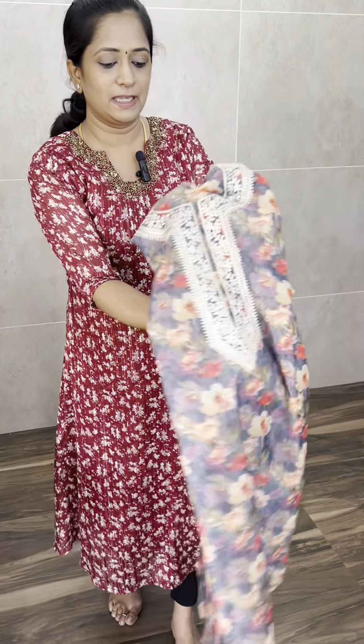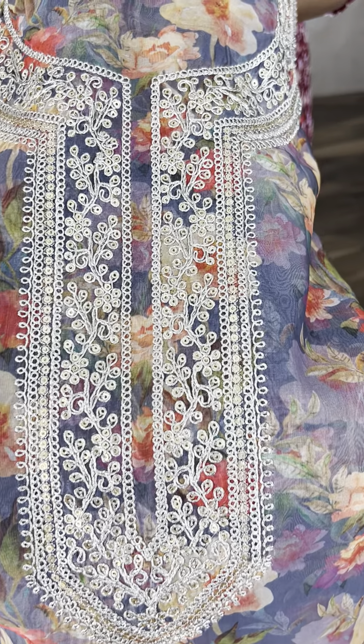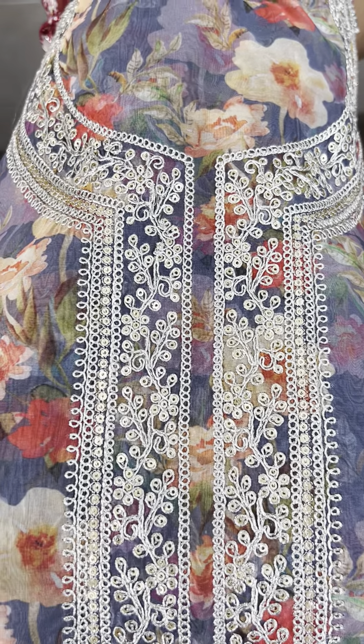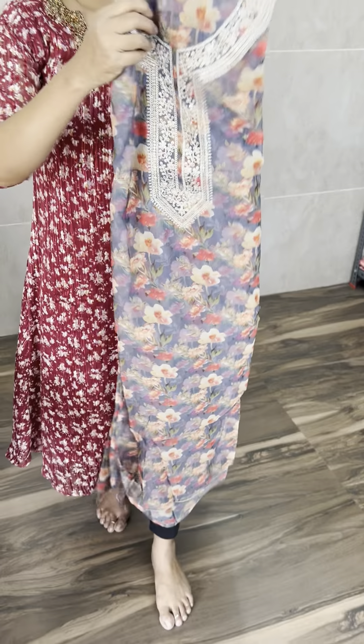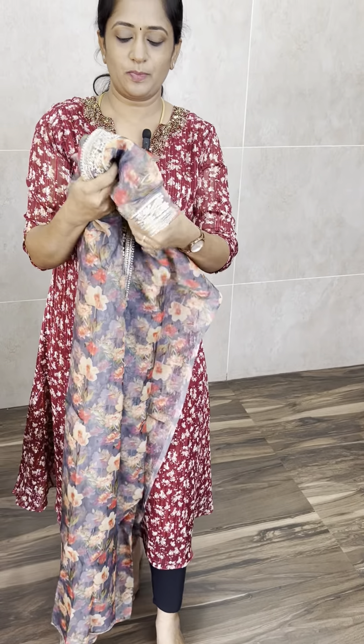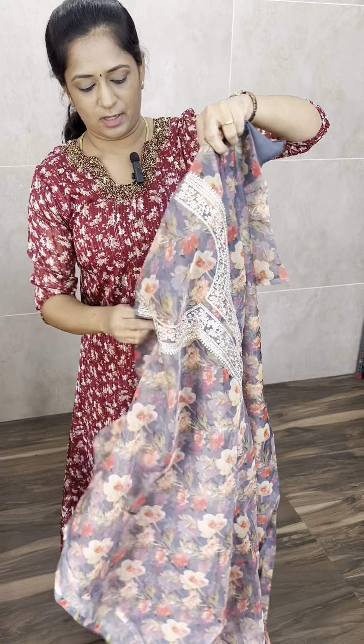A full embroidered organza dupatta is included. Priced at just 1450 with free shipping. In this concept, three colours are available: first is pink, next is a beautiful grey, and a cement grey with nice digital print multi-colour digital prints. Priced at just 1450.